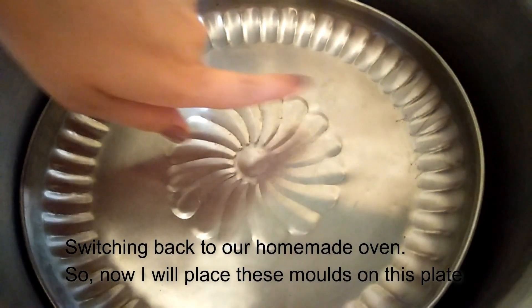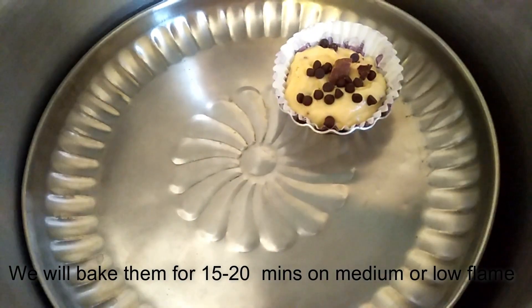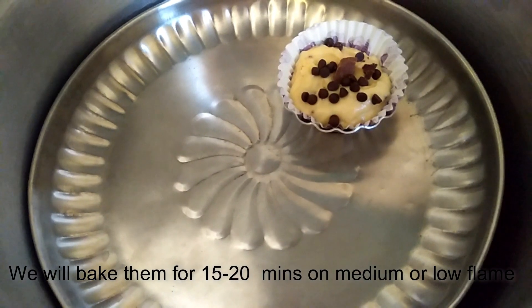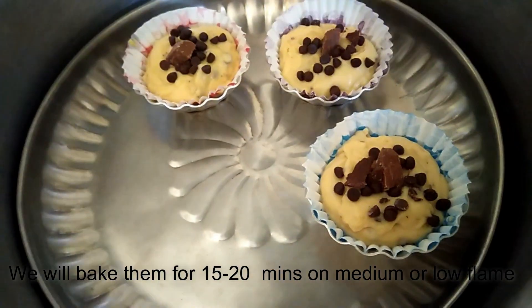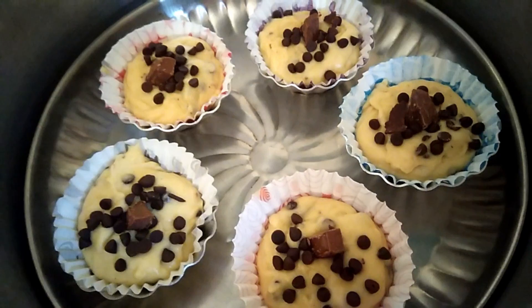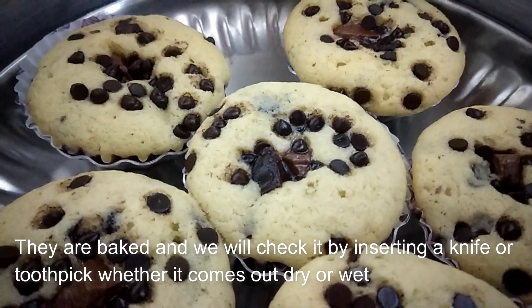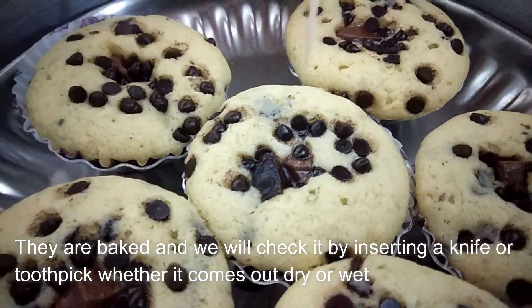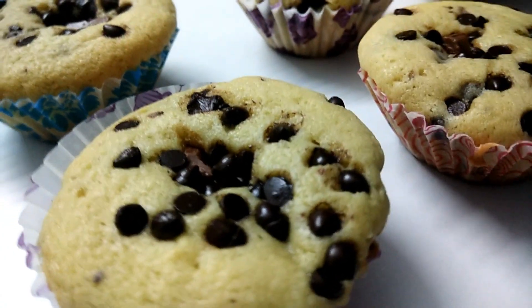Now we are going to our homemade oven. I will place these molds on the plate. Now we will bake them for 15 to 20 minutes on medium or low flame. You can check if the muffins are done with a knife or toothpick. So our muffins are ready — this is a very easy way to make muffins without an oven.